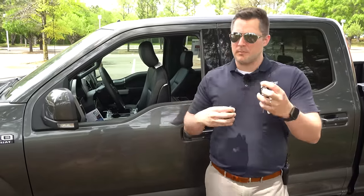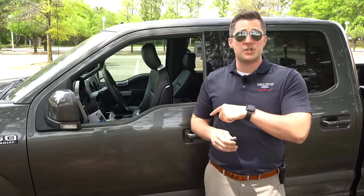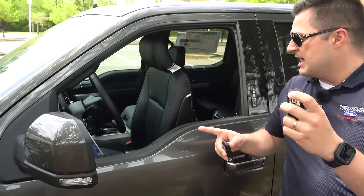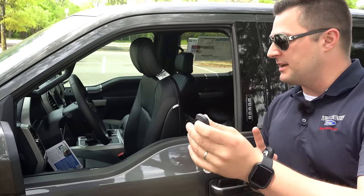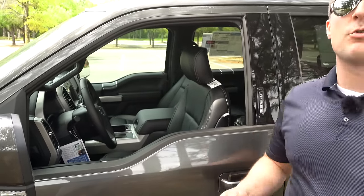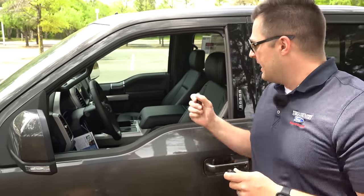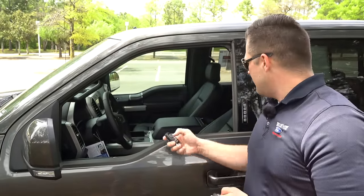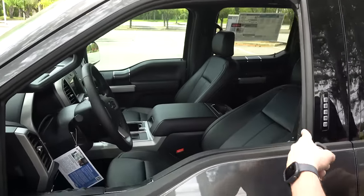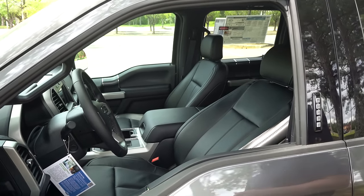Next, let's talk about memory seating, available primarily on Lariat and above. You can save your seat location, but even better, you can program it to a specific key fob. For example, when you hit unlock on one remote, it automatically adjusts the seat, steering wheel, and mirrors to your saved position. Hit unlock on the other key and everything moves to the second driver's settings. It's really nice if you have a spouse with different preferences — by the time you get in the truck, everything is exactly where you need it.